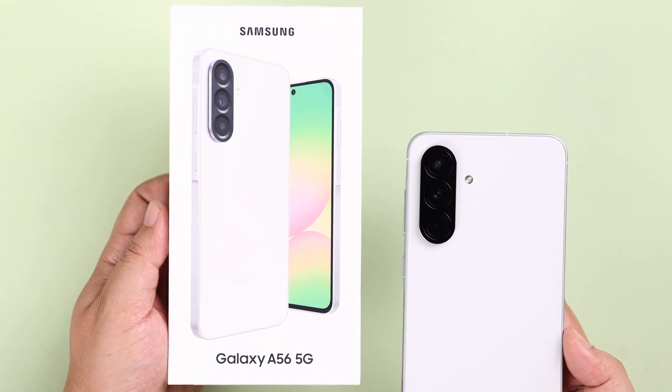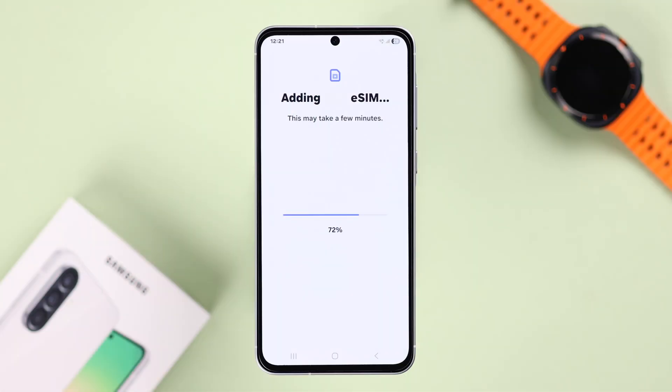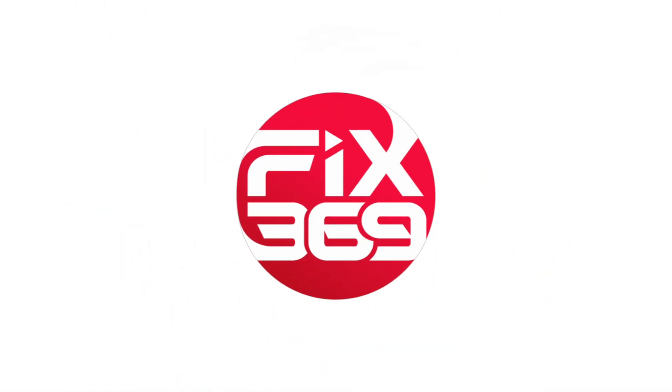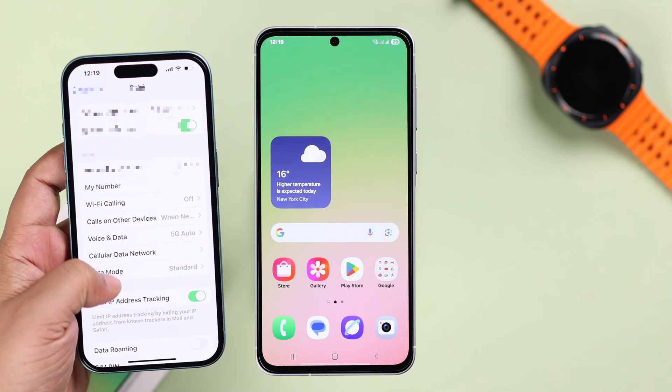Right after setting up your Galaxy A56, if you want to add eSIMs into your device, in this quick guide we're going to show you how to activate and set up multiple eSIMs on your Galaxy A56.